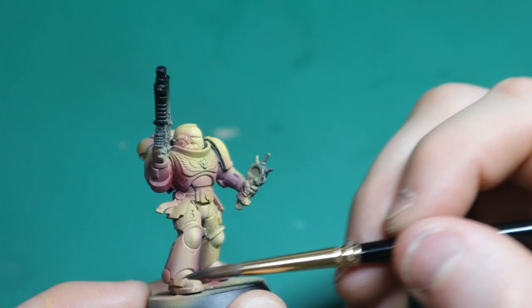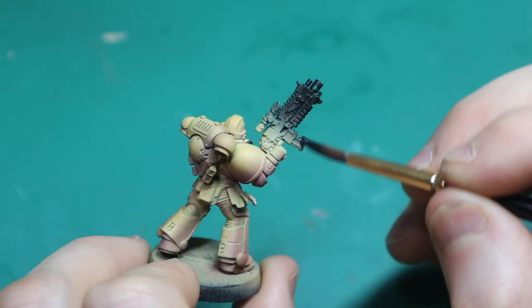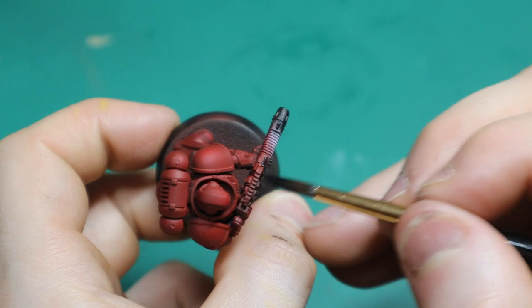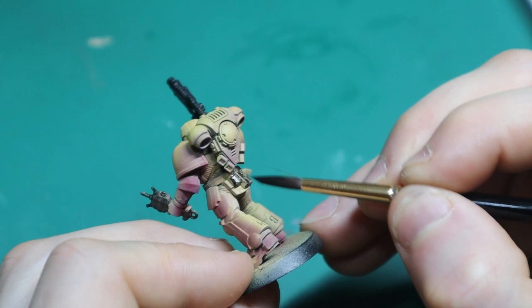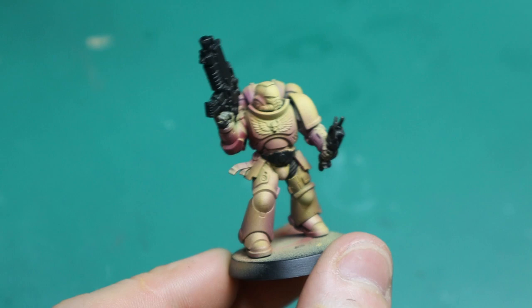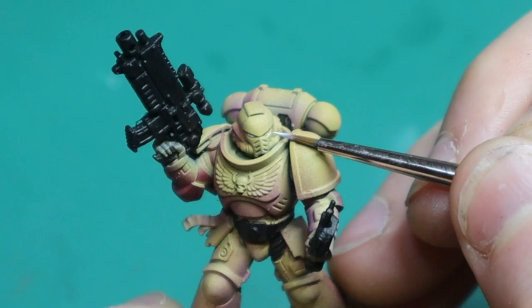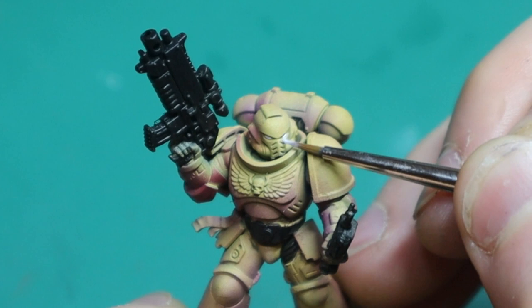You want to do this with your base colour over everything — even if it's red or purple you're going over — it will make it look more realistic. It won't look so aggressive from the contrast between, say, yellow to purple; it will look like a glow or reflection. Do 70/30 water to paint, and if that's too much add a little bit more paint. It changes with different colours, so just play around with it. Reference it on your thumb or on a piece of paper — always keep double checking.